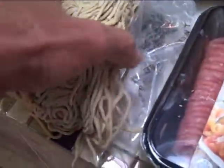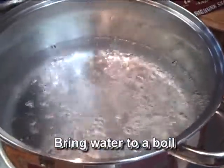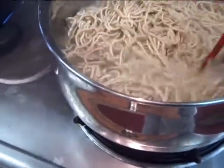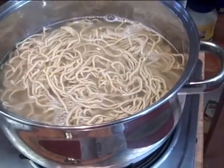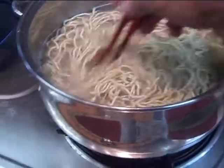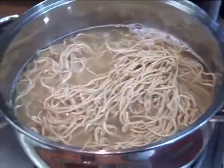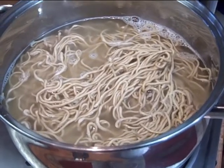These are saimin noodles — Iwamoto saimin noodles. I'm gonna boil them for two minutes. I added two tablespoons of rock salt to the water. Use a lot of water because the noodles are gonna soak up a lot.